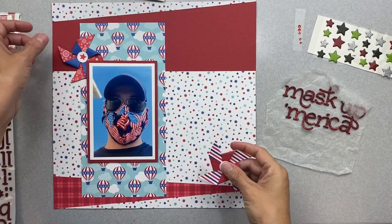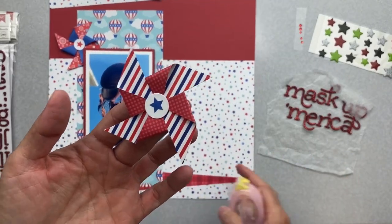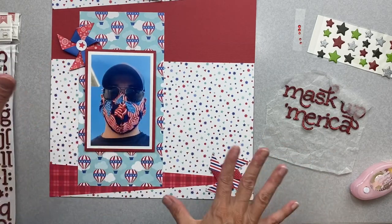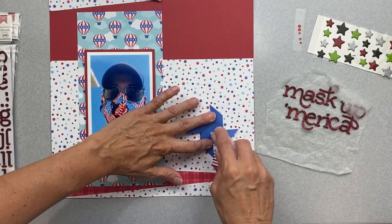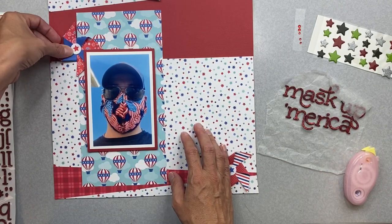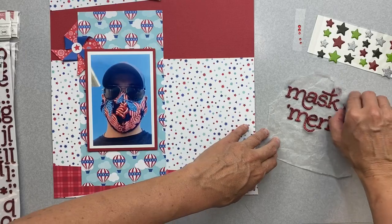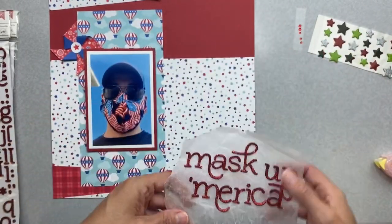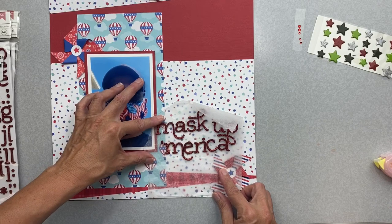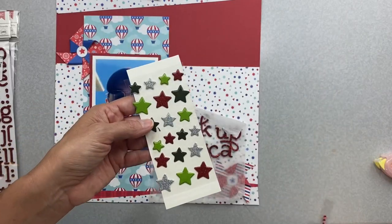I don't have these little pinwheel guys stuck on yet, but I thought I would go ahead and do that. I think they're so cute. I actually had to look up how to fold something into a pinwheel - just could not remember for the life of me. I'm going to put that on the seam. This blue one - my thought was that I needed more blue up here. And I think it adds quite a bit to that upper part. I came up with my title, which is just going to be 'Mask Up America,' right here where it's bringing the pinwheel into the cluster a little bit.